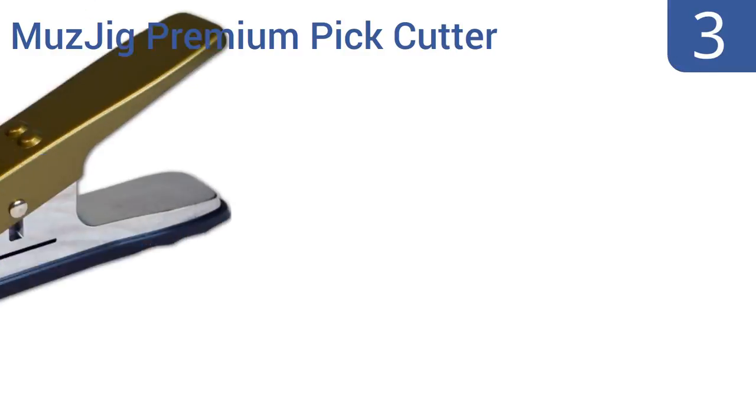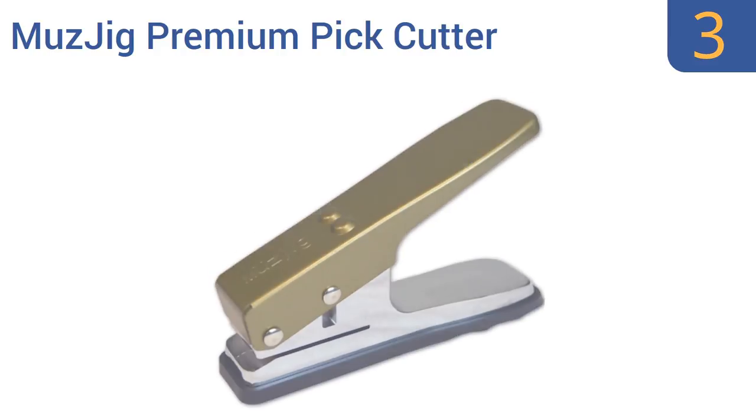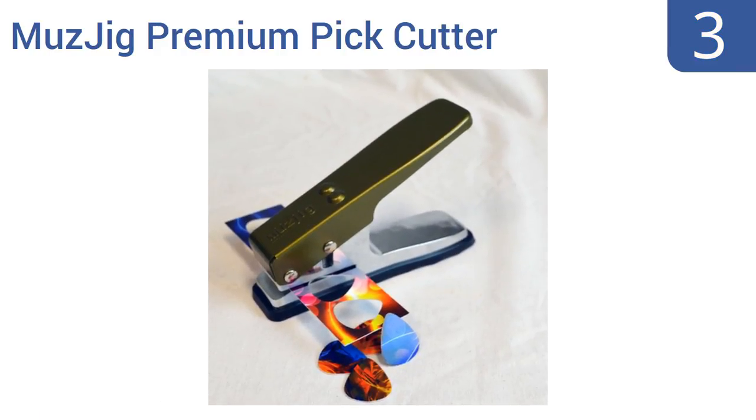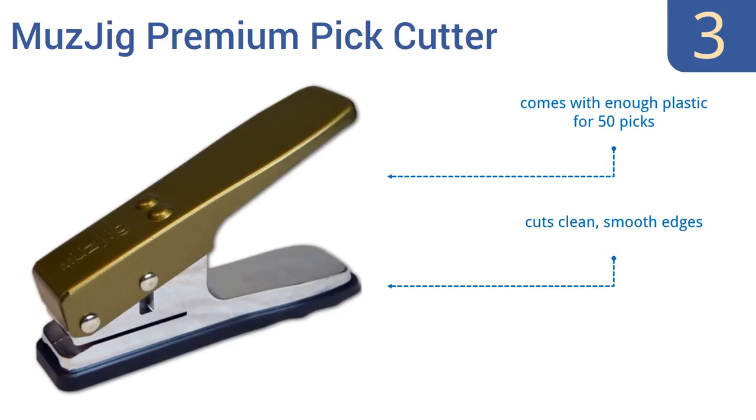Halfway up our list at number 3, the Musjig Premium Pick Cutter looks like a block of solid gold, and that's what it will be for the guitarist suddenly able to create his or her own custom guitar picks, using anything from an old driver's license to a credit card. It cuts clean, smooth edges and comes with enough plastic for 50 picks and a lifetime replacement guarantee.